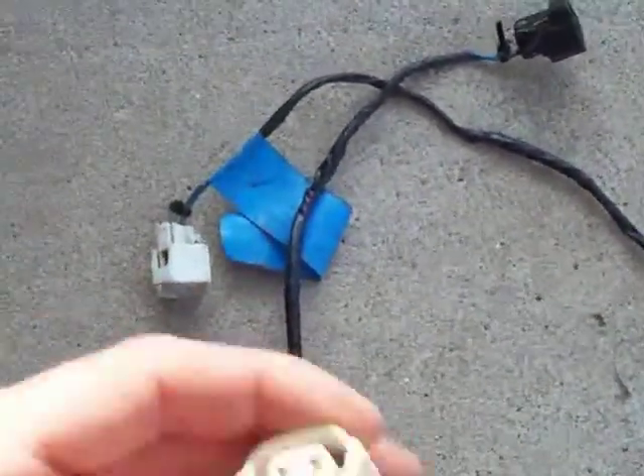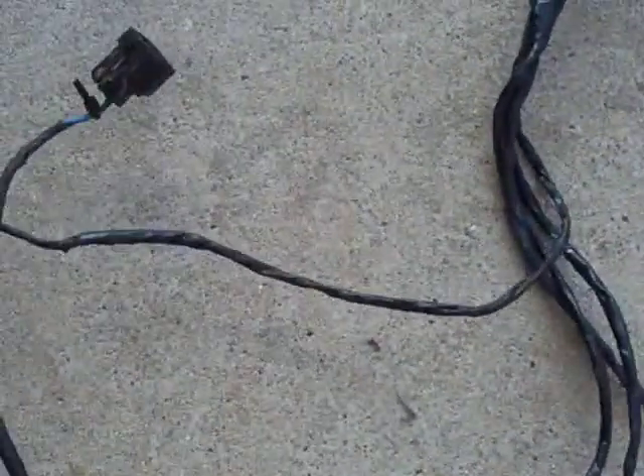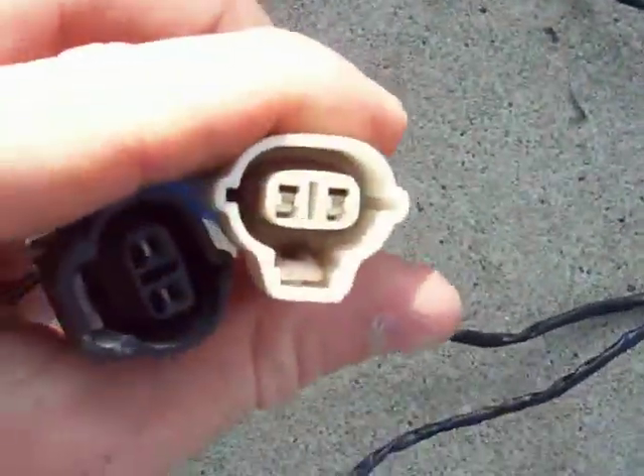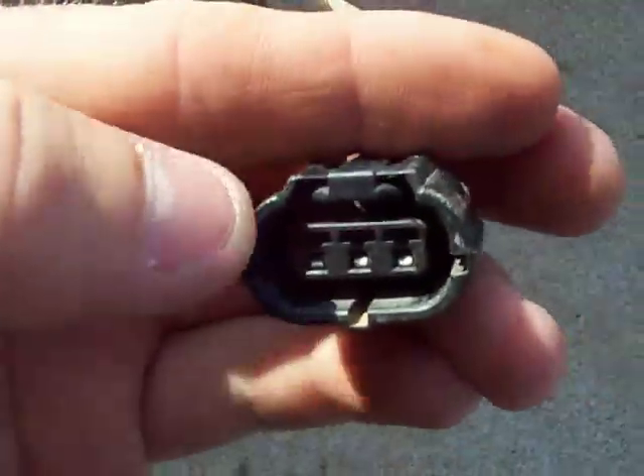One will signal through the fuel pressure sensor, I think, and then the others are just blah blah blah. The good thing about these connectors is, as you notice, they're all different — well, some of them are — so you can't really hook them up wrong. Check out these grooves. Pretty idiot-proof on that.